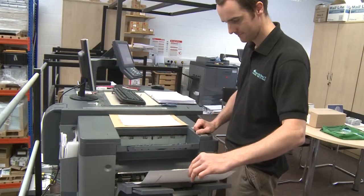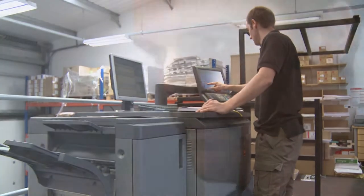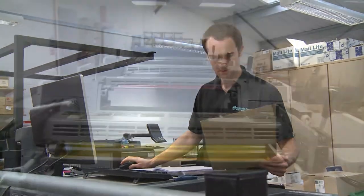This information is kept in the memory of the digital press so when the final copy of the book is approved we are immediately ready for the print run. A final check of the job sheet is made to confirm everything is correct.